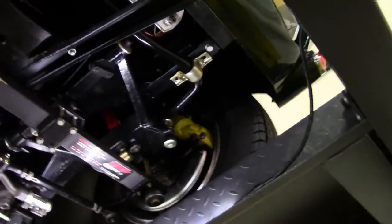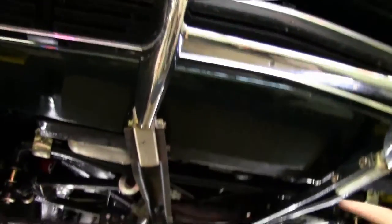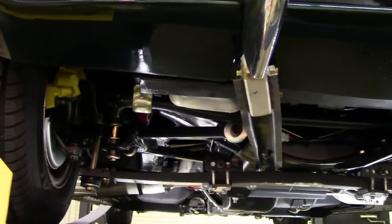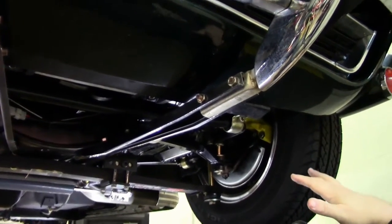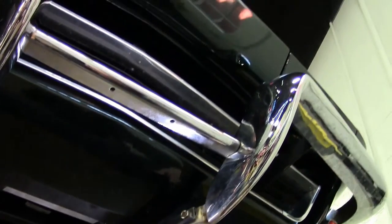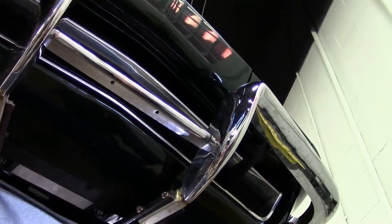It's got a real nice strong engine to it without going crazy. The suspension has been done, as you can see in the front we've got disc brakes, and it's just put together with an aluminum radiator to be a driver car that you could take anywhere you want to go and yet feel comfortable and safe.